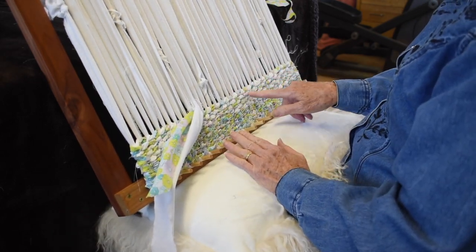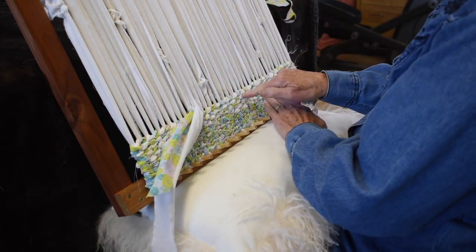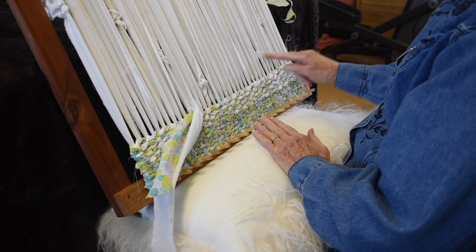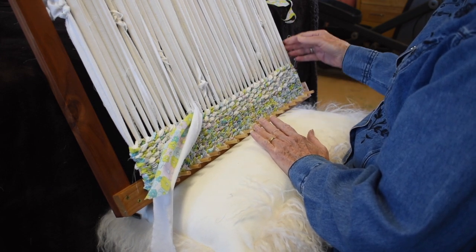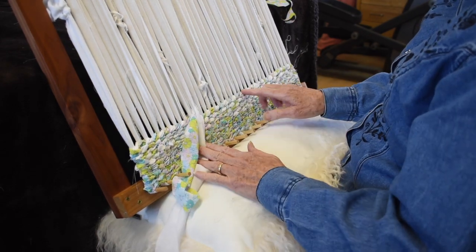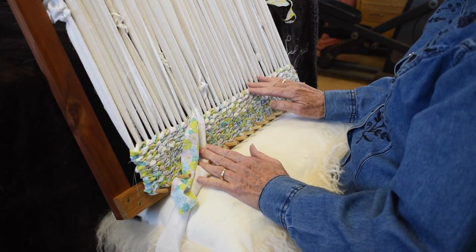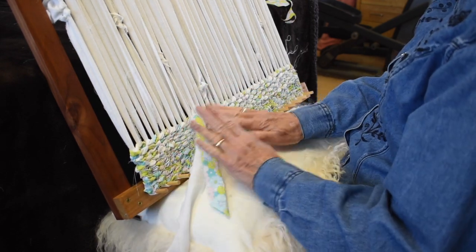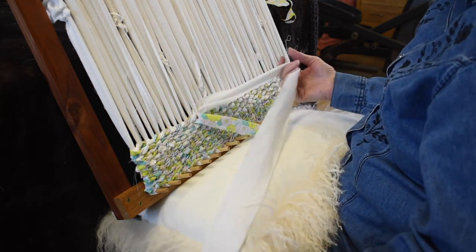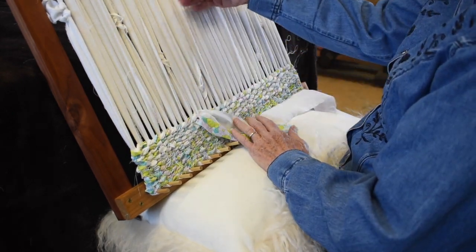Depending on whether you do your right-to-left rows under or over, it gives you a different look. If you want the white to come over the same warp each row, at the edge you can make a full turn, and that brings the same color up over the warp. You can see how a few rows in, it separates your warps so you can see them much easier. I'm going to weave a bit more on each end and switch to some white, then find more print to use in the middle.